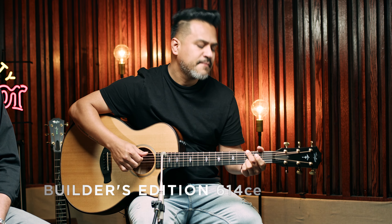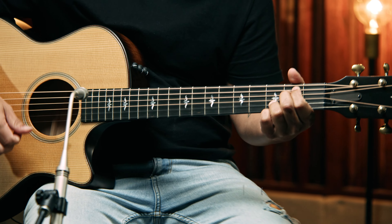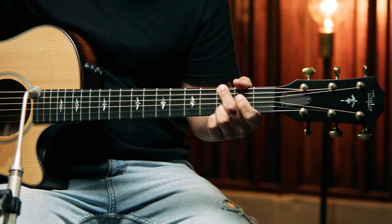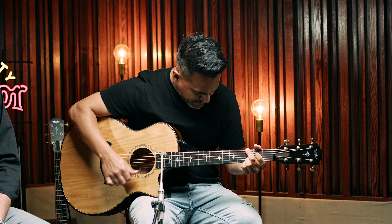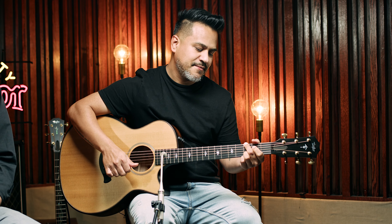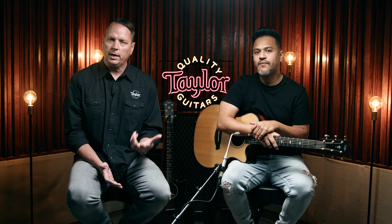Together with the grand auditorium body you'll get a dynamic and versatile response that can accommodate a range of different playing styles. Next up is the Builder's Edition 614CE with big leaf maple back and sides and a torrified Sitka spruce top. We like to talk about the maple back and sides having a more neutral or transparent voice — this means it will allow the nuances of the individual player to come through, as it takes on the attributes of the style of the player.